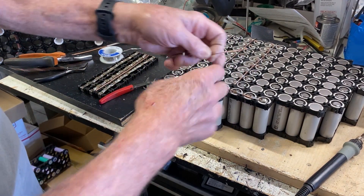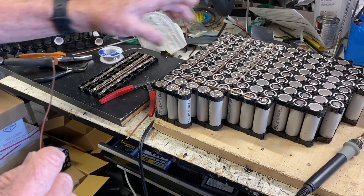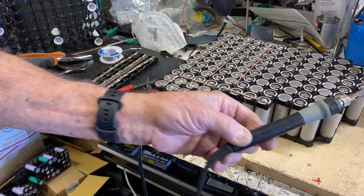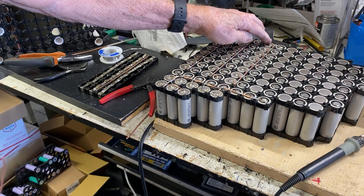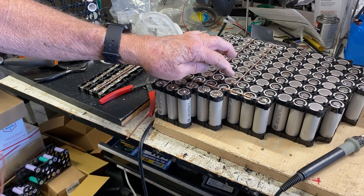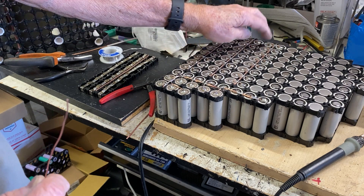Then I pre-solder all the battery leads and bring that over to it and melt them, solder them together. With this soldering iron I can get a pretty good connection. But I always go over the negative sides with my big soldering iron — I'll show you that in the end. Because they soak up so much more heat, you need a bigger soldering iron to do the final touch-up to make sure you have a really good contact in all of them.